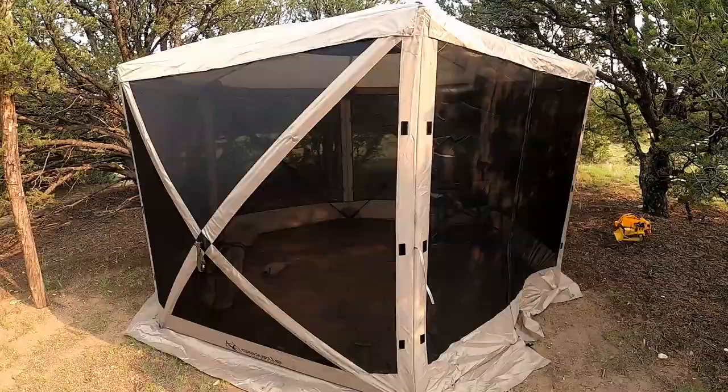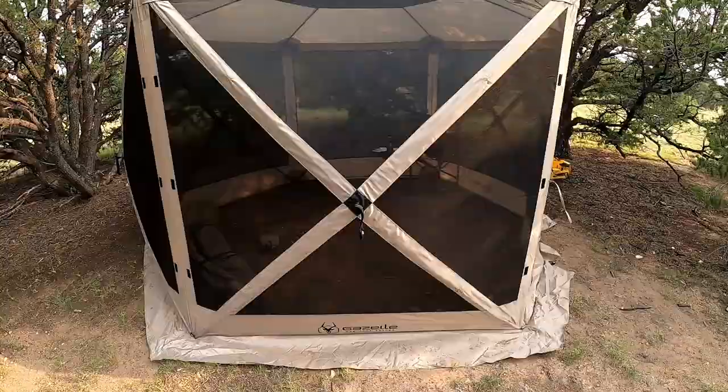Hey guys, Colorado Camperman Brian here. In today's video, I'm going to be giving you guys a review and showing you this new easy pop-up screen room that I purchased on Amazon. I'll put a link in the description, but it's a portable gazebo made by Gazelle.